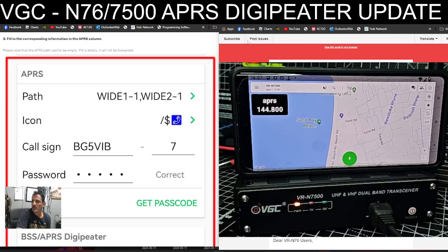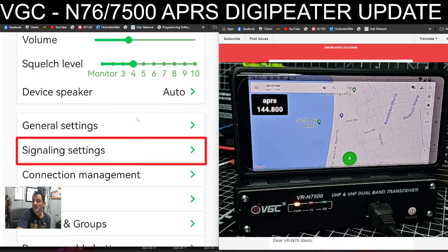M0FXP here. Welcome back to my videos on the VGC N7500. On the left you can see there is an APRS digipeater update and it's version 0.79, so I'm going to install this and see if we can get the settings in.